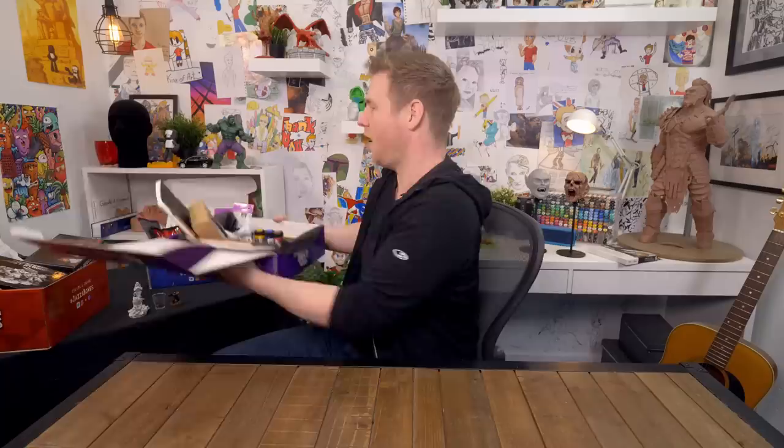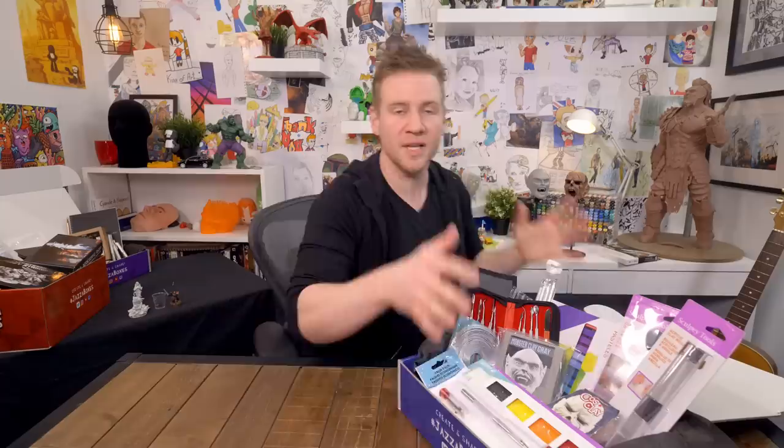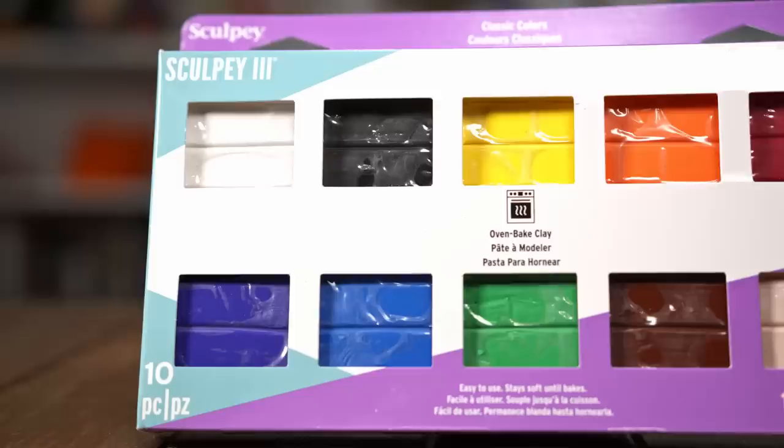Next we have the Super Sculpture Box. Sculpture is one of those mediums that I've discovered in the last few years of my channel that I've fallen in love with. So this box contains everything you need to try all of the things that I know I love and have shared with you over the years, and to be able to really dive into it. Starting off with the polymer clays, we've got the Sculpey 3 full 10 pack of their core colors.